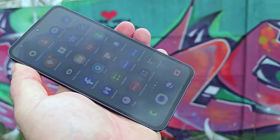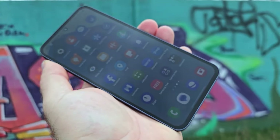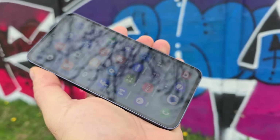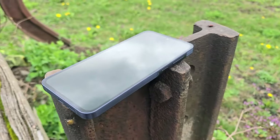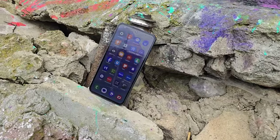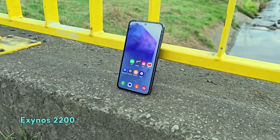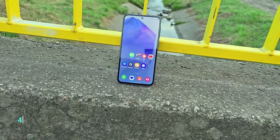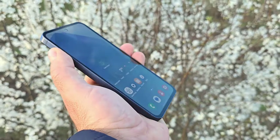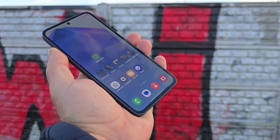The Galaxy S23 FE and the Galaxy A55 are powered by capable hardware configurations designed to deliver smooth performance and seamless multitasking. Depending on the region, the Galaxy S23 FE has either a Samsung or Qualcomm chipset — in the US you get the Snapdragon 8 Gen 1, while the international offering is the Exynos 2200, also built on 4nm. The Galaxy A55 is no slouch regarding performance, thanks to its mid-range chipset, the Exynos 1480, which is also a good processor.